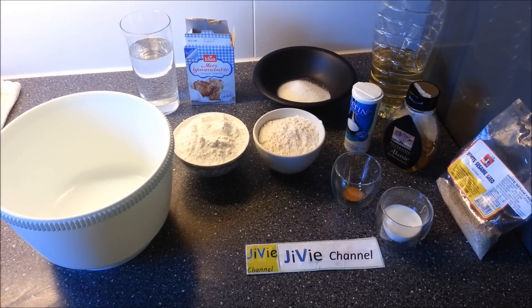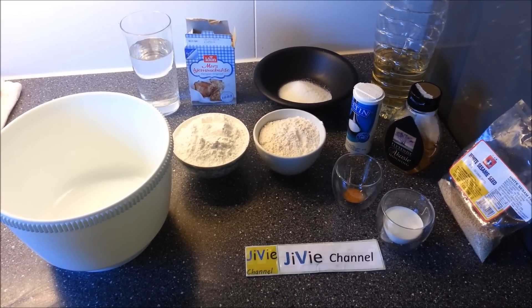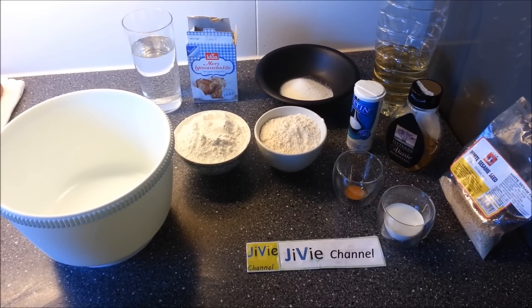Hello, welcome to GV Channel. Today, we would like to cook Lukaimat or Legemat.